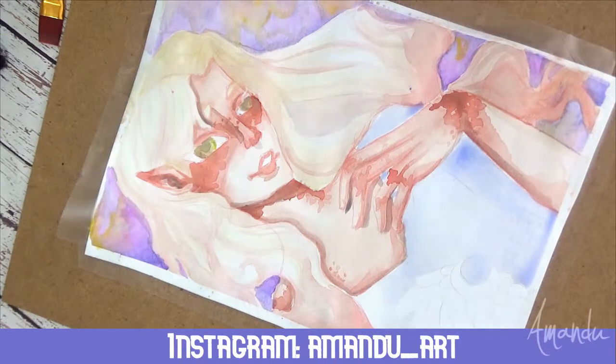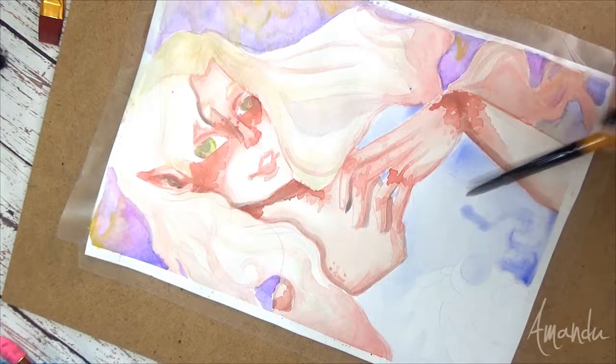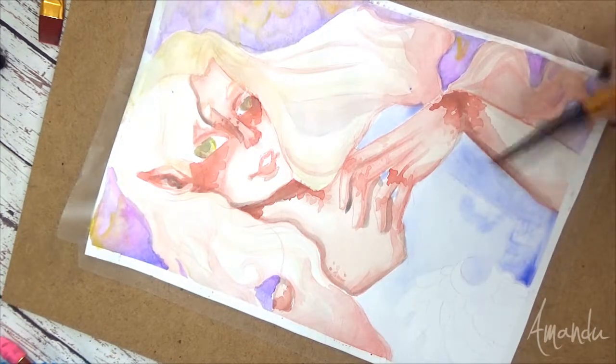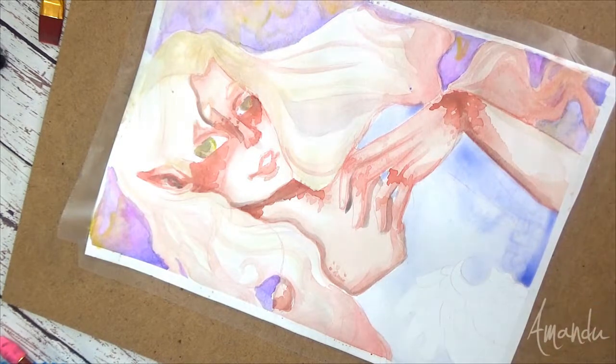Don't forget to follow me on Instagram to see pictures of the process of my drawings and other projects I have going on. I'm currently working on repainting a My Little Pony figure — it's a big figure and I'm very excited about it.